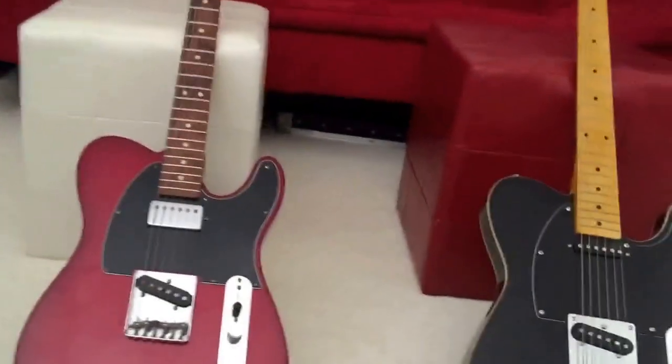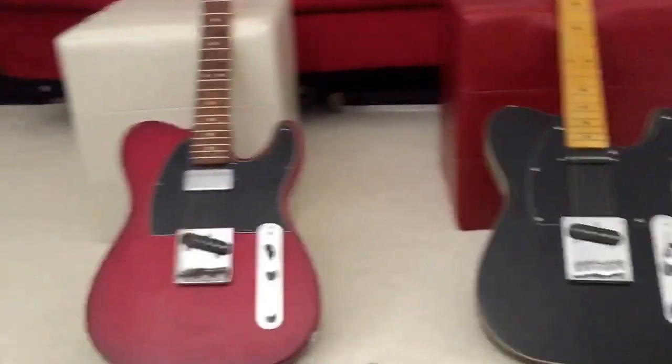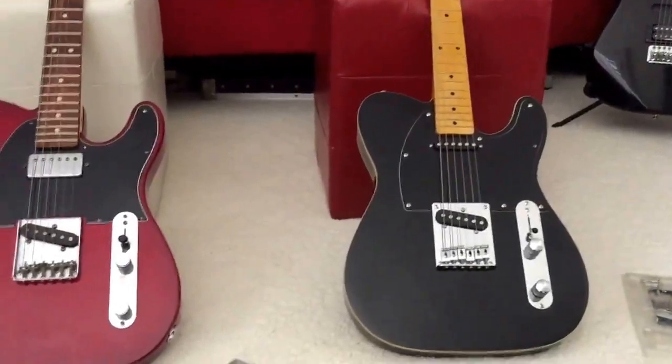My plan is to build a Telecaster, and you're probably wondering: why is that one here, and what's up with this one? Well, I'm going to get to that.